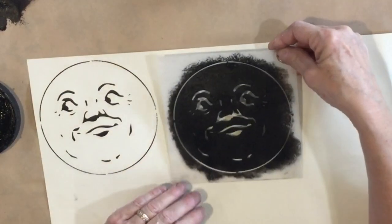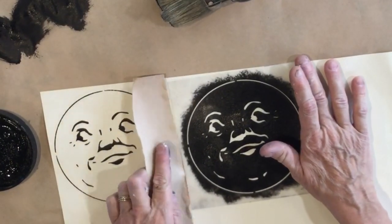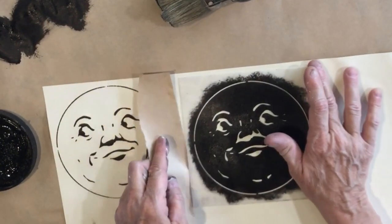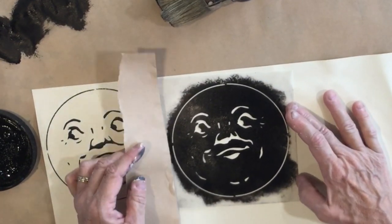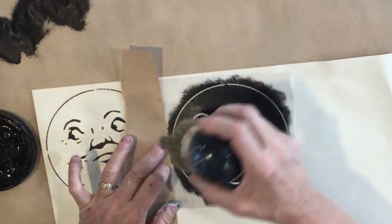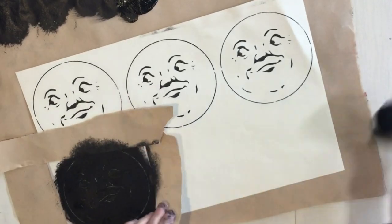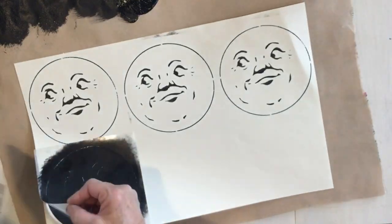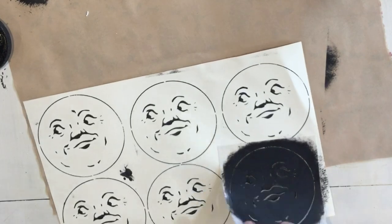I'm just going to do this five more times. Right here, since the stencil is small, you could actually just put some masking tape or packing tape around the edges. I'm going to line my paper up so I don't get to that edge.